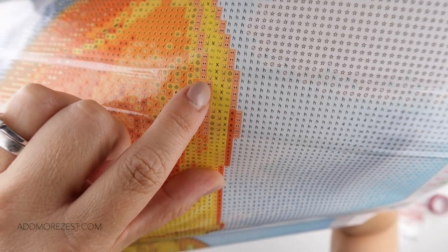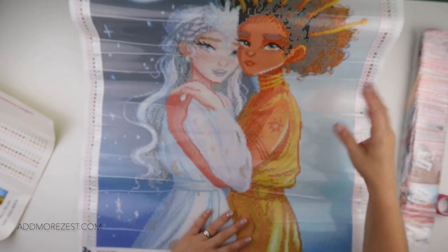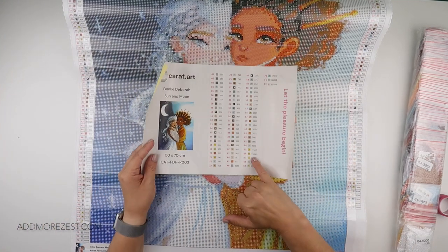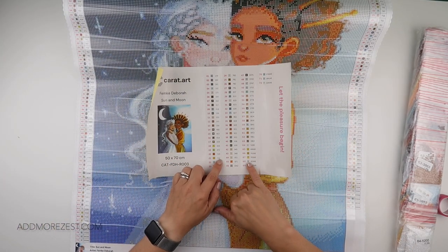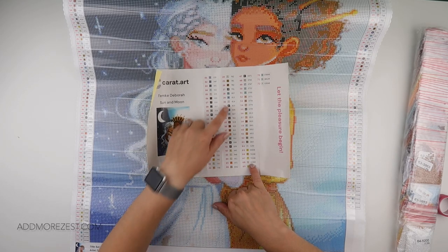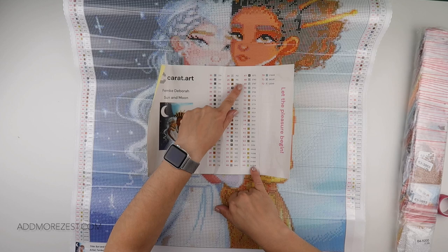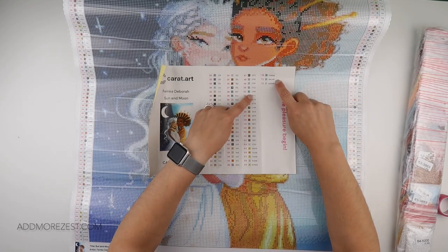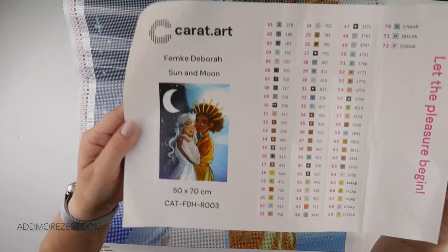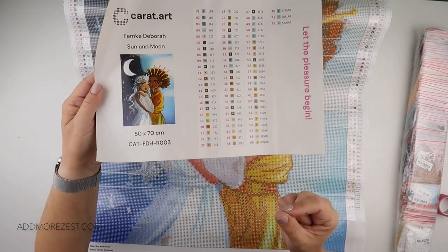Down this side we have a mixture of the two, which means you get that little bit of sparkle but not too much — not too intense, but you definitely get the sparkle. 742 is also in both. 743 is just an AB. 819 is in both. 3078 is just an AB. It's a nice mixture — 3766 is both, 3841 is both, and 5200 is both. ABs do have a different look of course than the actual diamond on its own.